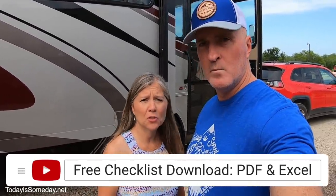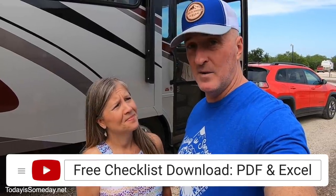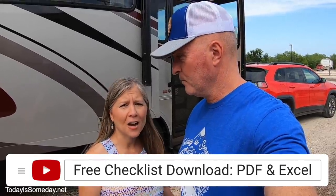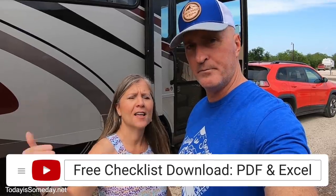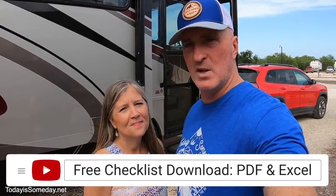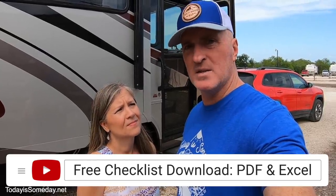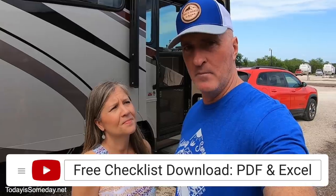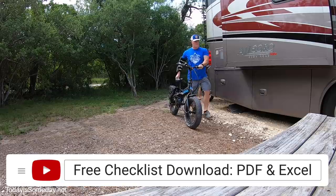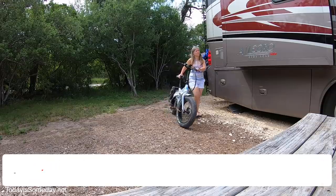As a bonus for you, we've created checklists for you to download so you can tweak them for your own RV. Normally our checklist for departure starts the night before — that consists of putting away most of the big stuff: if we have the carpet out, the chairs, the fire pit, things like that, we'll go ahead and stow those the night before, including the bikes. You'll see the night-before checkoffs and then the day-of checkoffs on the list.